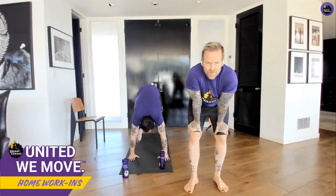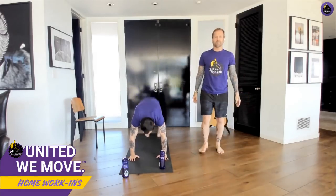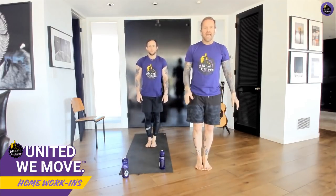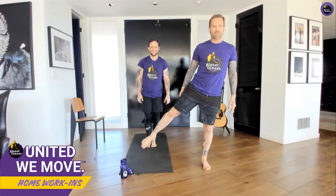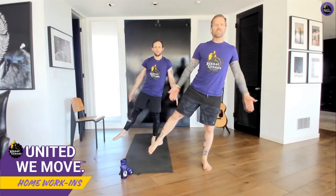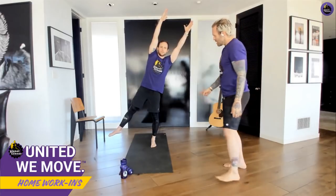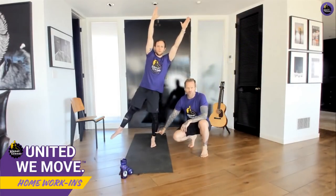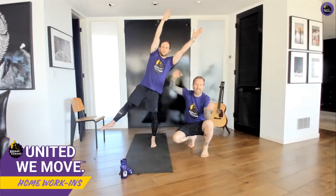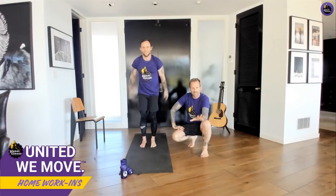Stand up tall, everybody. I call this a starfish. Take your right leg and reach it out to the side, hold here — arms out to the side, point that toe. Now reach the arms up and take your body out to the side, hold that position. That standing leg is rock solid, toes are pointed, breathe — body long and lean. Hold here for just a few more seconds, five, four, three, two, one — slowly come out of it.